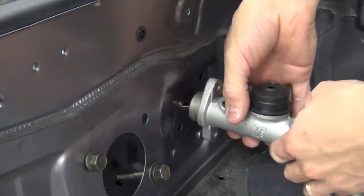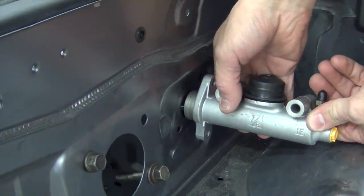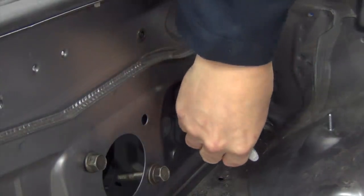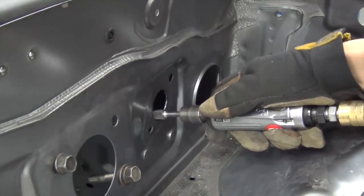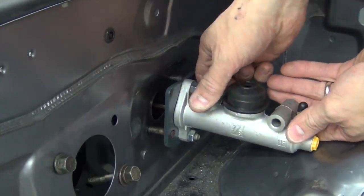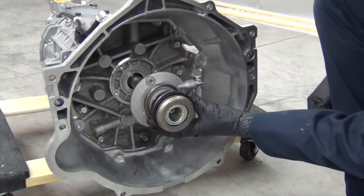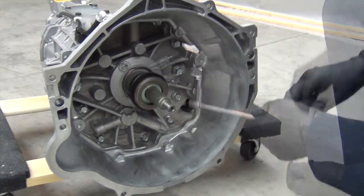While we're at it, it's a good time to open up this mounting hole on the firewall to make sure our new Wilwood master cylinder will fit snugly. Next, we install the modified release bearing onto the transmission's input shaft and run the supply and bleed lines through the bell housing and then tighten them down.